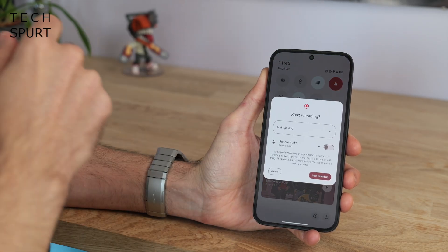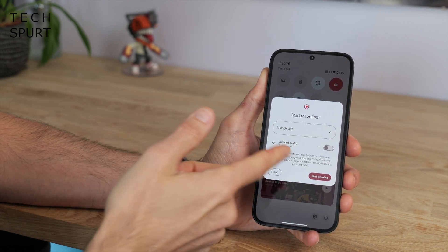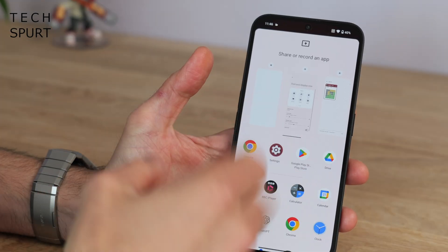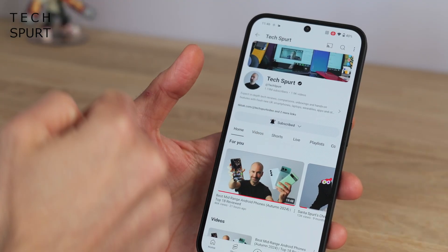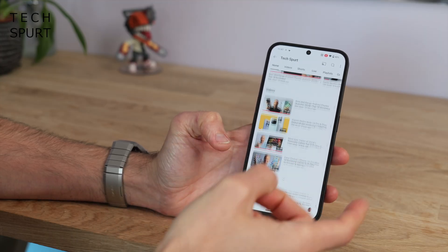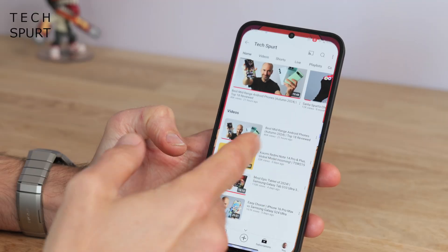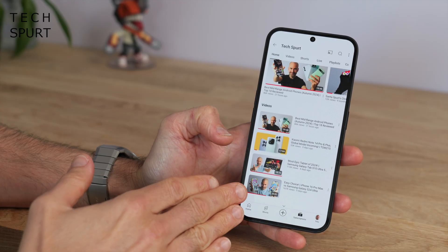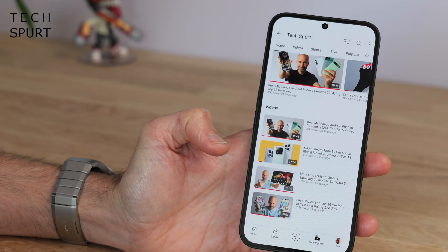The screen recorder has changed up as well — you can now record a single app rather than the entire screen if you prefer. You can of course choose to record the audio or not, and you just choose an app to either record or share. You get the usual countdown and then away you go. And if at any point during recording you minimize that app to check a message or change your music, none of that will be captured in the recording — it just remains on the app until you return to it.